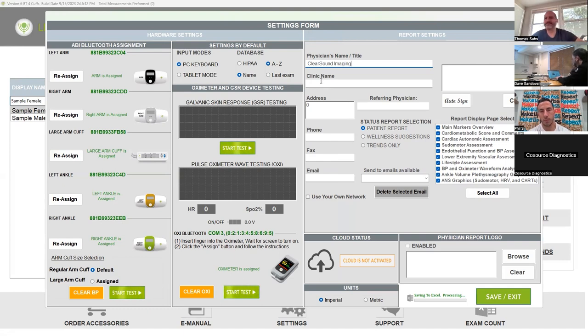Is that something that comes up as a dropdown or do you have to put it in each time? In settings. What'll happen is when you go to set up a new profile, when you go to run a report, it'll prompt you to input the physician name because they have to have some sort of doctor attached to it. Do I have to put in all this information — address? I think maybe just the name and auto sign are the main things. So click auto sign, then hit save and exit.